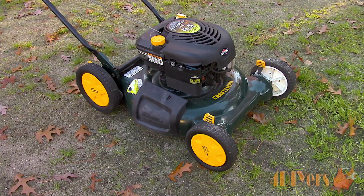Hello viewers, 4DIYers here with a continuation of my buy and sell lawn mower video series. In this particular video I'll be doing a demonstration on how to replace the wheel bearings on a lawn mower.